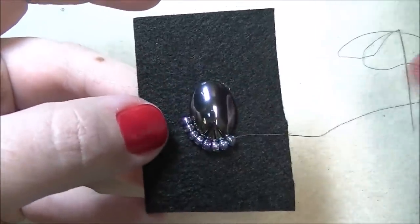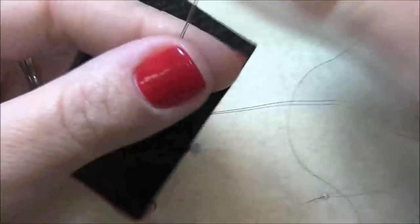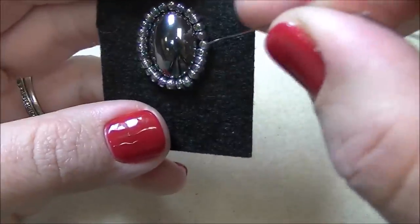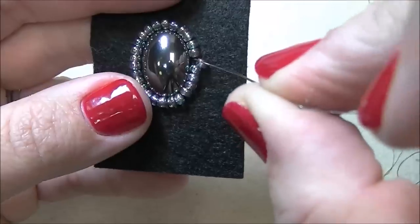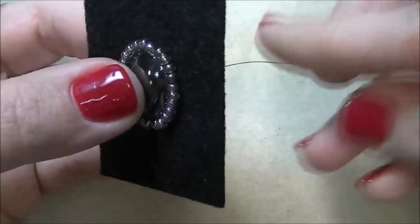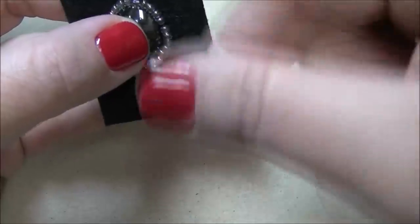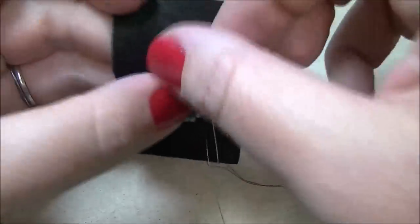Just go all the way around adding those size 8s. I'm back around and have just a small space left — I'll put on two beads and they'll fit perfectly in my circle. If by some chance you get back around and only one bead will fit, just fit it in there and don't worry about having to put two beads — it's completely okay with this project. On some other bead embroidery projects you'd want an even number, but for this specific one you don't really have to worry about it.